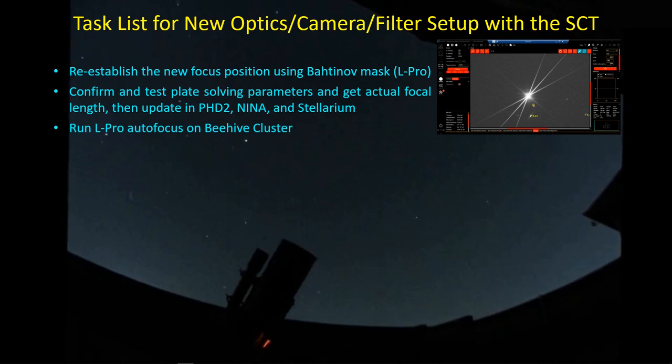There are a lot of things you have to do when you change your imaging train on the telescope. In this case, I'm using my SCT, but instead of using it at its native focal length, I'm putting in the focal reducer and that changes everything. One of the first things you have to do is find stars again. The L-Pro filter lets in more light, so I'm using it to start off with just to give myself a better chance of seeing stars and being able to focus on them.